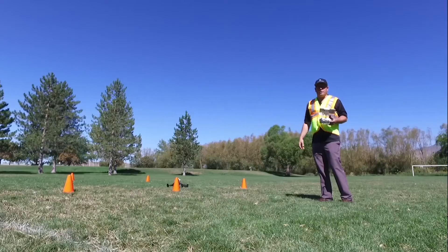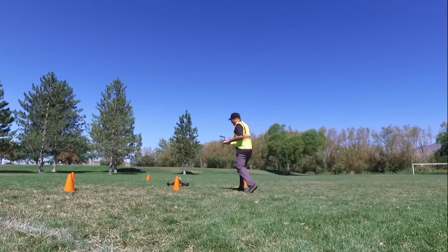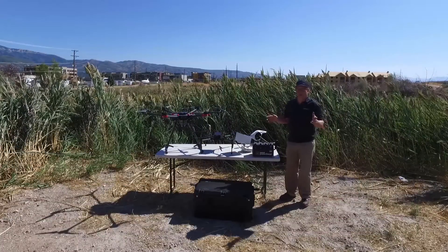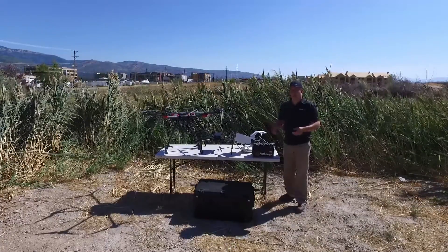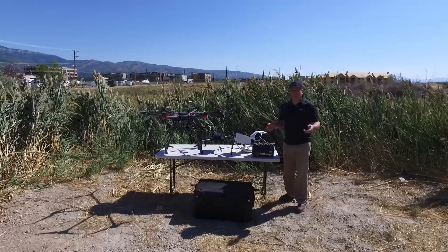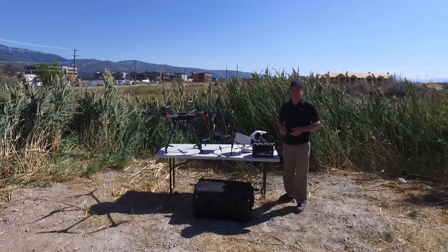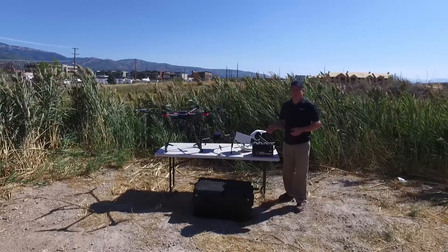Now that the drone has landed, it's important to do a quick inspection to make sure everything's okay and there were no issues during the flight. The last piece of managing a fleet of drones is making sure you have the maintenance and the other items needed to keep your drone and camera functioning properly.